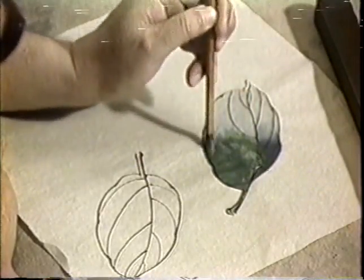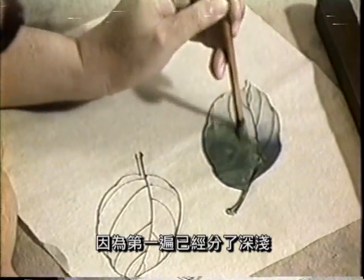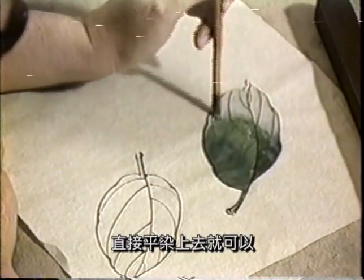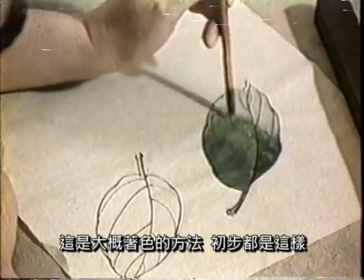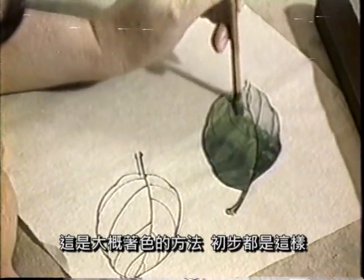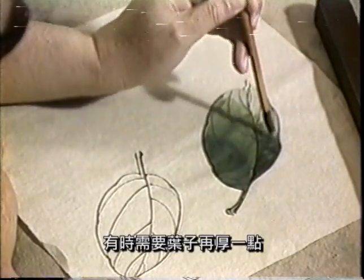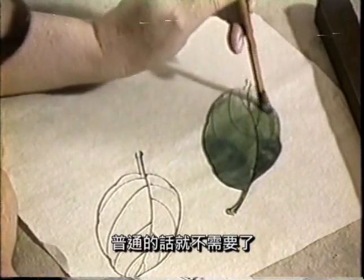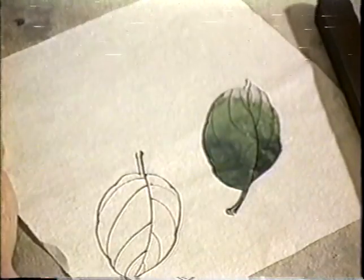这样涂上去就可以了。这样的话，用第一遍呢已经分了深浅，所以第二遍都不需要分，这样平染上去就可以了。这个桌色的这个方法，初步的大概都是这样。有的时候需要这个叶子再厚一点的话，就上面再上石绿。这普通的话就不需要了，就是这样，就很好。